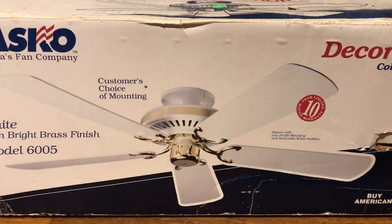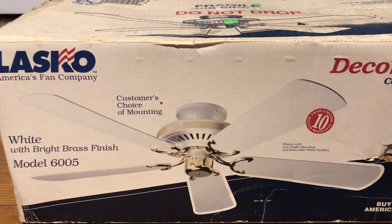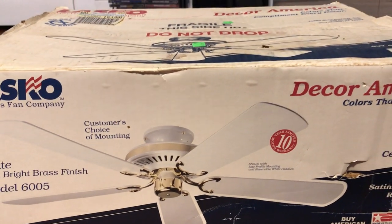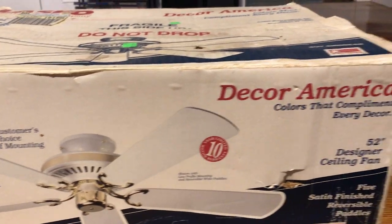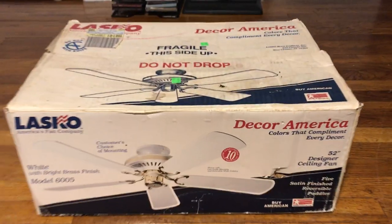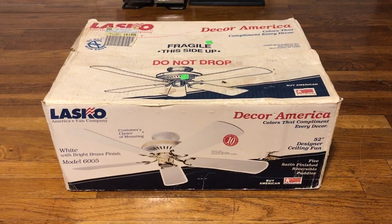I got this fan new in a box from fan collector Tommy Bonin, but I don't need to mess with the fan page — known as Ceiling Fan Page. Yeah, one of the first things he did on this channel a few years ago on this channel.